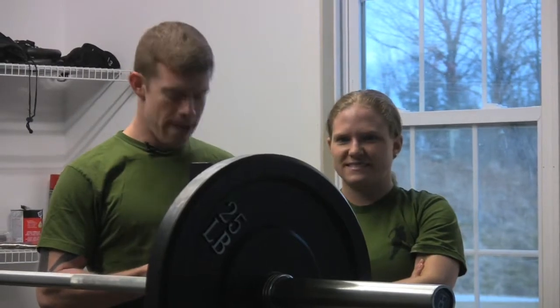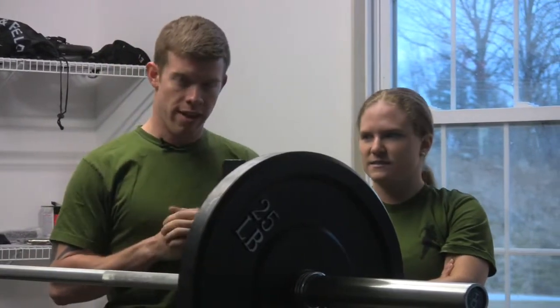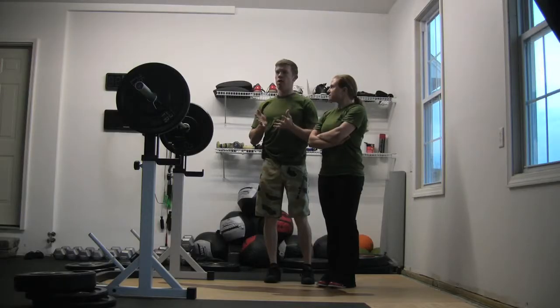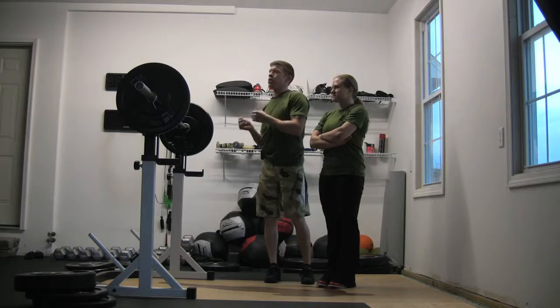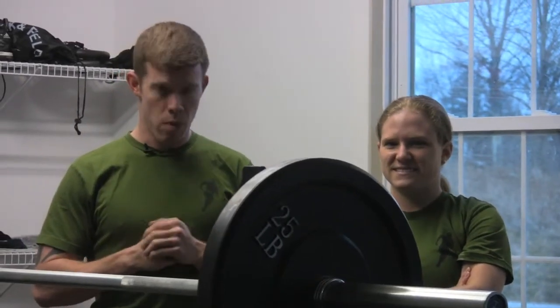Welcome to Mike's Instructor here at Again Faster. Today Sam and I are going to take you through the overhead squat. The principal point we want to make here, besides giving you the points of performance, is this: the overhead squat is not terribly functional in and of itself. There's no instance outside the gym where you're going to take something in a snatch grip, put it above your head, and squat it. But that's not really the point.